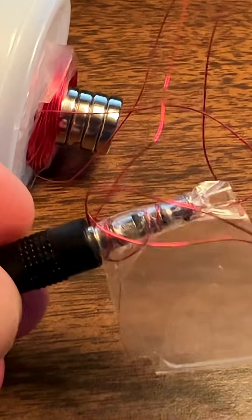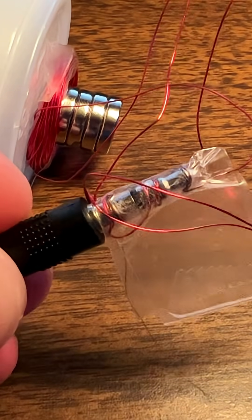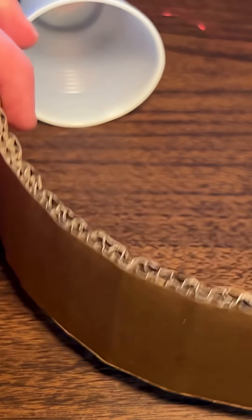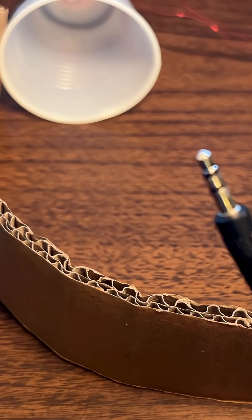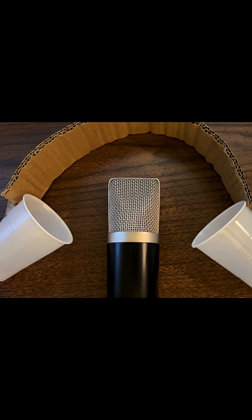I could strip the cable and connect directly, but I think I'll just tape it. Now a cardboard strap, and we are done. This plugs in just like you would for any other headphone. They look ridiculous, but the sound quality is actually not terrible.